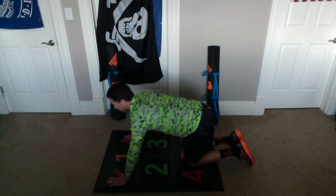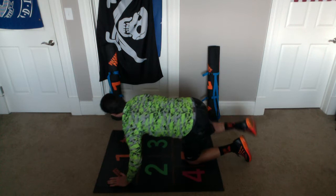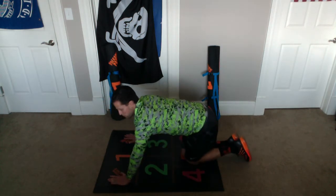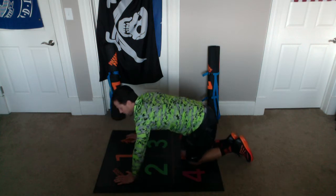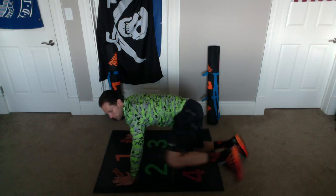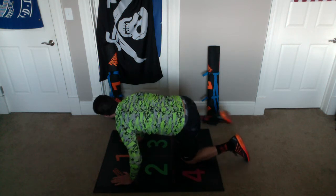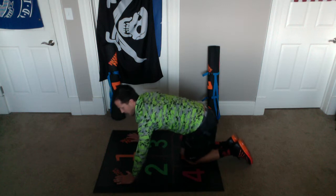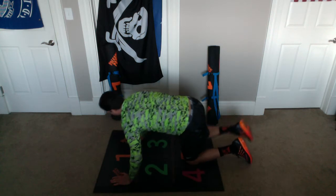Here we go. Up, touch, down — one. Up, touch, down — one. Up, touch, down — two. Up, touch, down — two. Up, touch, down — three. Up, touch, down — three. Up, touch, down — four. Up, touch, down — four. Up, touch, down — five. Up, touch, down — five. Up, touch, down — six. Up, touch, down — six. Up, touch, down — seven. Up, touch, down — seven. Up, touch, down — eight. Up, touch, down — eight. Up, touch, down — nine. Up, touch, down — nine. Up, touch, down — ten. Up, touch, down — ten. Great work.